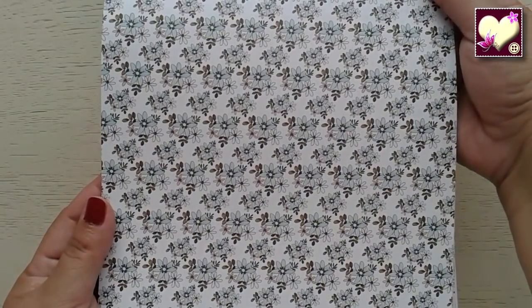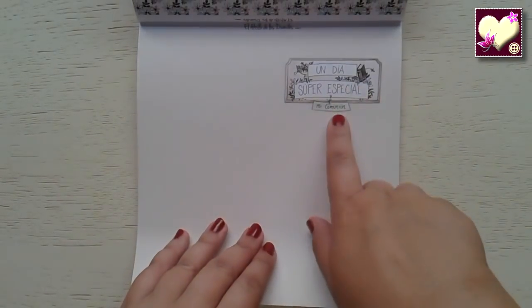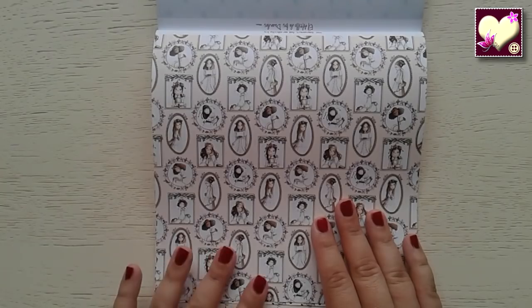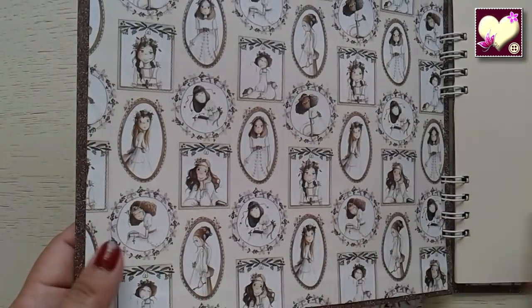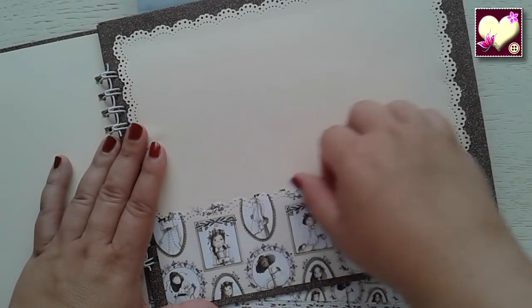El pajarito es una monada, muy delicado. Los corazones, como los que vimos antes en la bolsa. Otro papel estampado de flores muy bonito. Uno en color crudo que pone un día súper especial, mi comunión. Este se los había enseñado en grande, era uno de los que me había comprado sueltos. Lo utilicé para este libro de firmas para la cara interna, y también al finalizar el álbum para hacer un pequeño bolsillo.